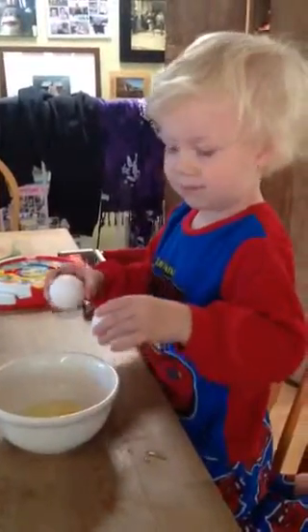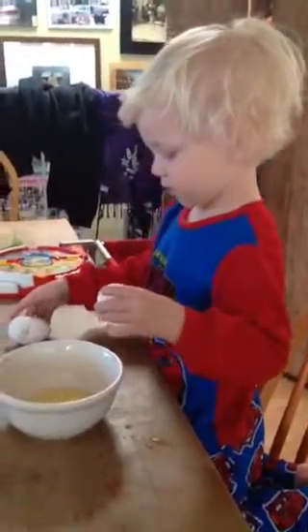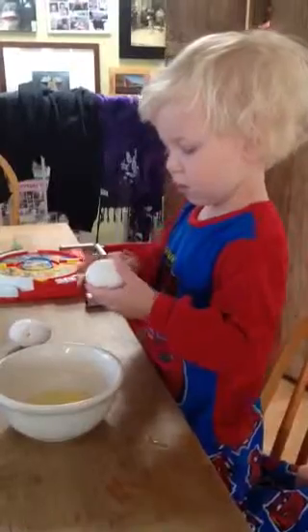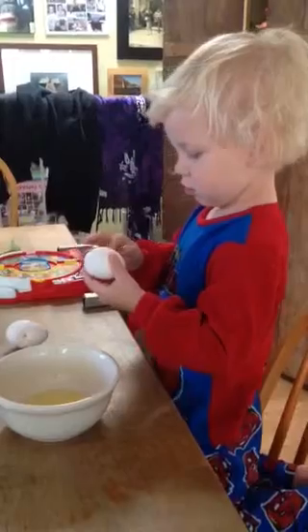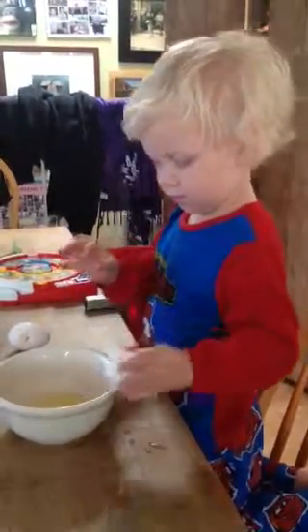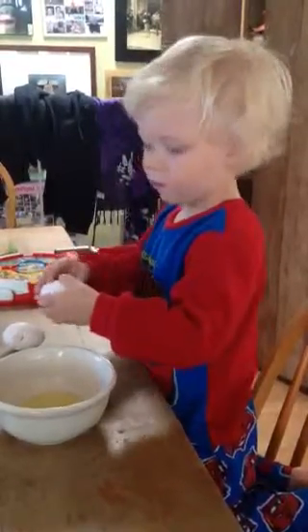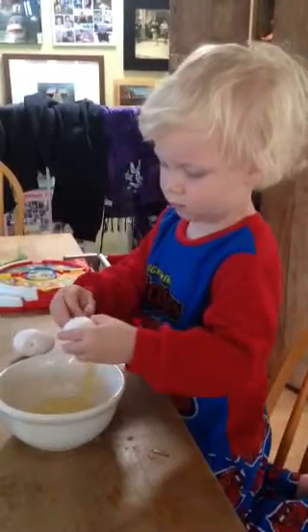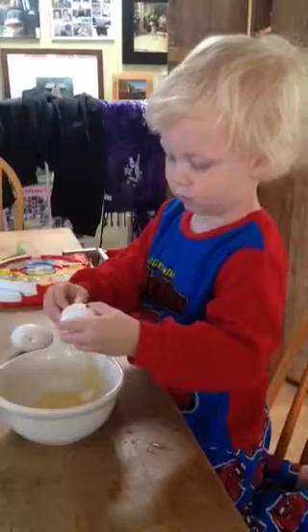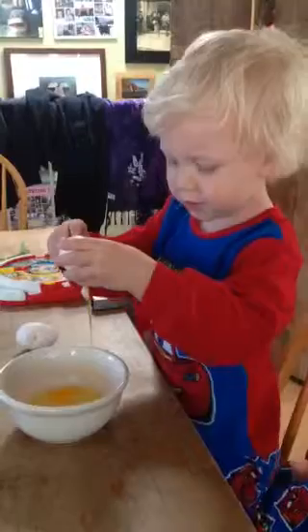I can crack both of them. Not at the same time. Okay, what are you doing there? Are you going to crack that egg? Okay. Good job. What's that? A yolk. I have a yolk in it.